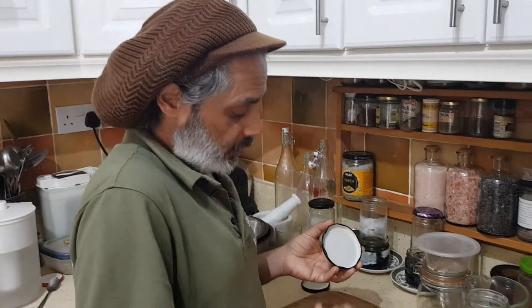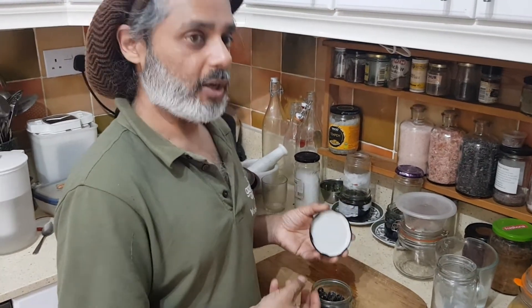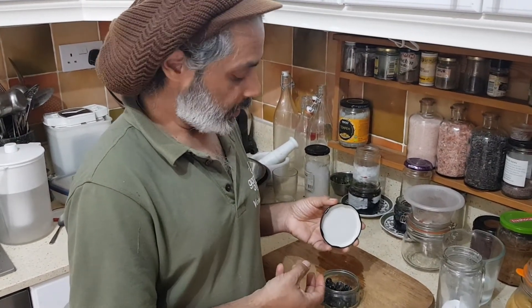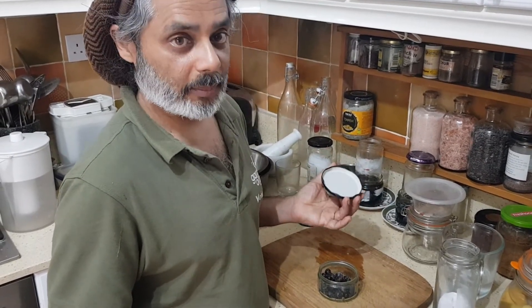You just look at it. You'll see the juices coming out of it and that it's really softened. And that's it — it's ready. Another really simple one.